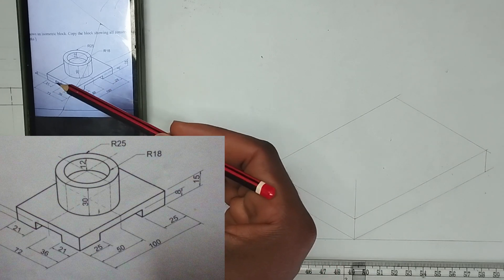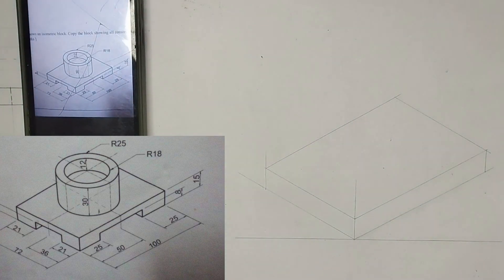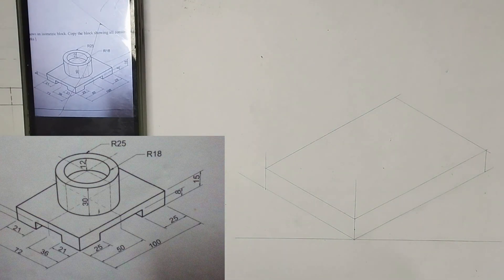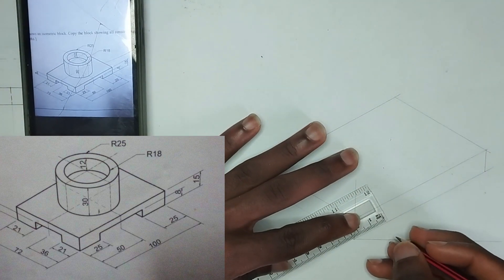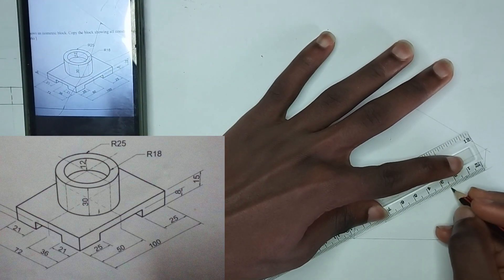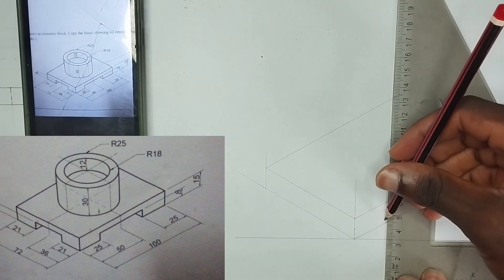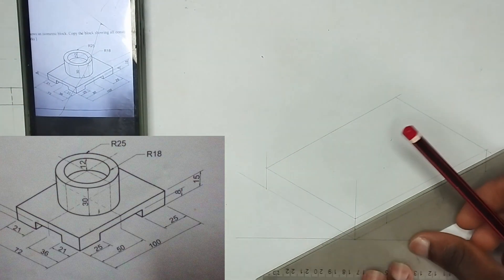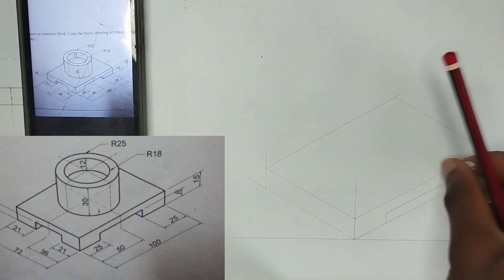Now we are going to be drawing these two openings here. We have been given the height to be 8mm. So, I'm going to measure 8mm from this point. We have been given the length of this place to be 25mm from here to here. I'm going to mark 25mm at both positions. At the point where 25mm is stopping, I'm going to draw a straight line at those points, and join the two points together using the 8mm. Let me erase these excess lines.